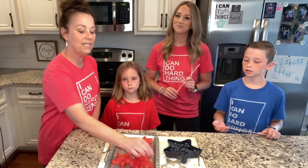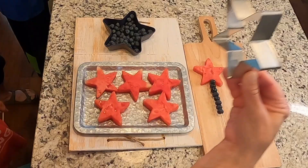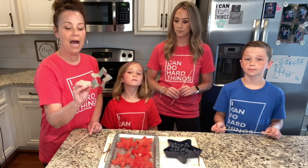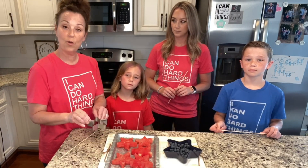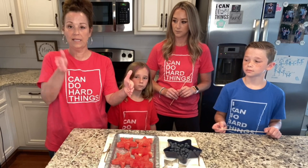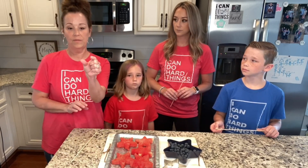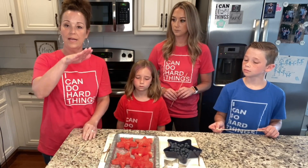And then you're just gonna need these little wooden skewers. To cut out the watermelon, I use this metal cookie cutter — I like the metal one because it goes through the watermelon so much easier. I had my watermelon like this, and I just sliced it so it wasn't too wide, so I could just cut it out.